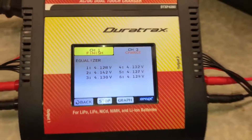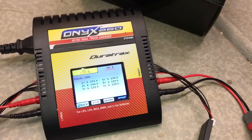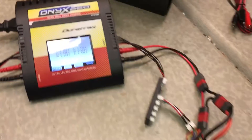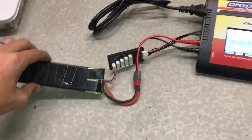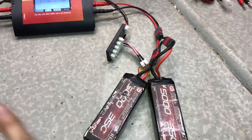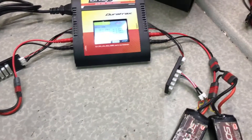This saves you time and enables you, if you have a charger that only has one charging output but a car that uses two batteries at a time, to charge everything all together and reduce charging times. For example, I've got a Slash, so I can have one battery charging on one side and the Revo battery pairs charging on the other side — everything is done at once instead of charging one battery at a time.